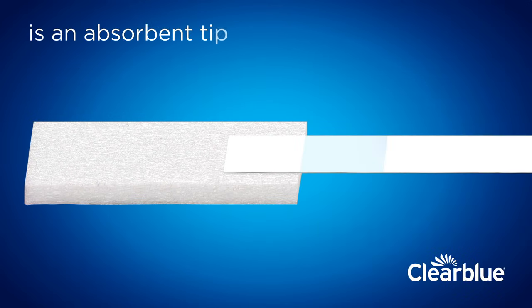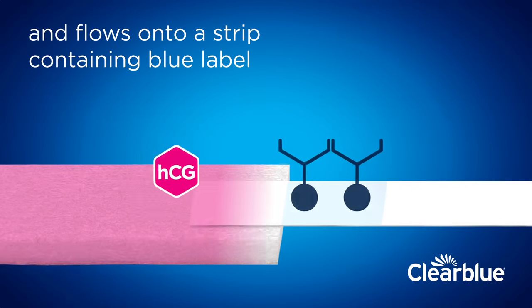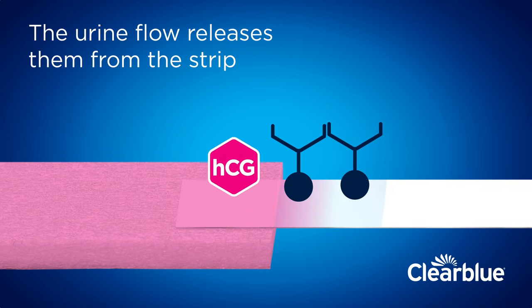Inside the test is an absorbent tip. Urine is absorbed through the tip and flows onto a strip containing blue label attached to HCG antibodies. The urine flow releases them from the strip.